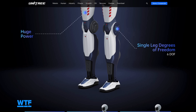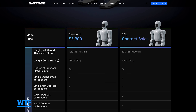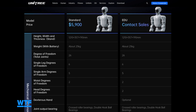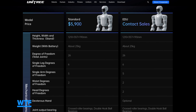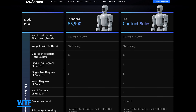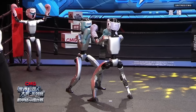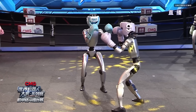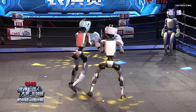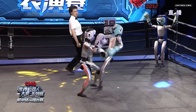Unitree currently lists two R1 models on its website: the Standard model and the EDU model. EDU signifies Unitree's top-of-the-line robots with all the bells and whistles. These pricier bots are aimed at institutional buyers and developers who hope to use the robots as a research platform, so they include extra features as well as the ability to learn new skills. They are also sometimes shown in Unitree's demos, like the G1 EDUs that slugged it out in the company's humanoid robot boxing tournament.